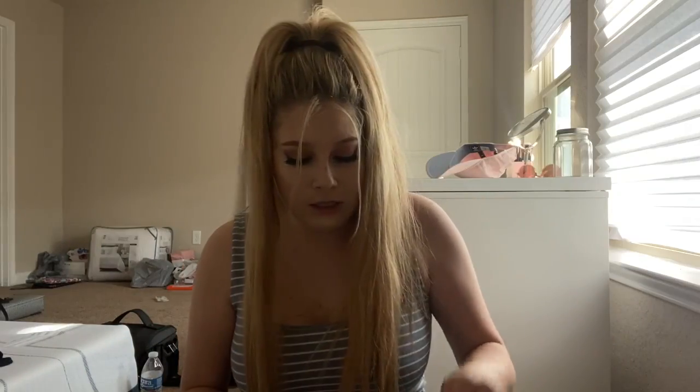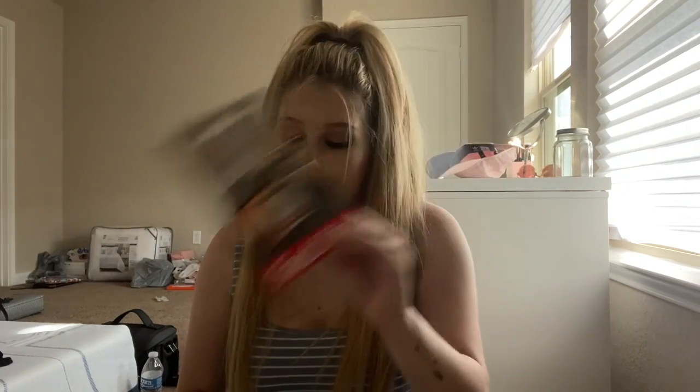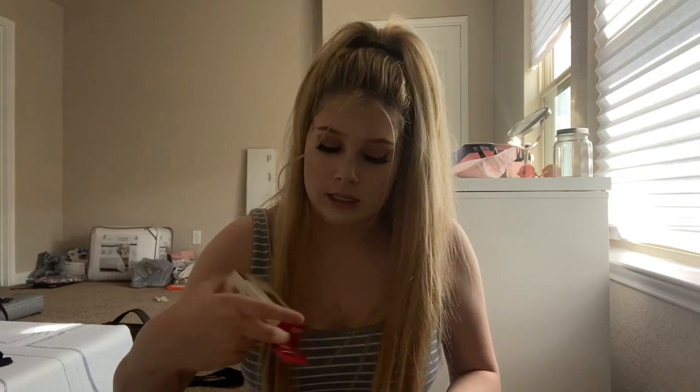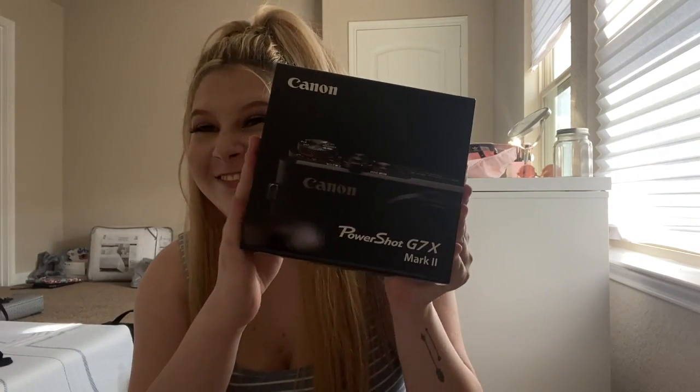It looks like this — it's the creator pack, I think that's what it's called. When you first open the box, the first thing is a 32 gigabyte SD card. I also have a 64 gigabyte coming but the shipping got delayed, so I don't even know if it'll arrive before I leave. Then there's this tripod, and it came with a battery.